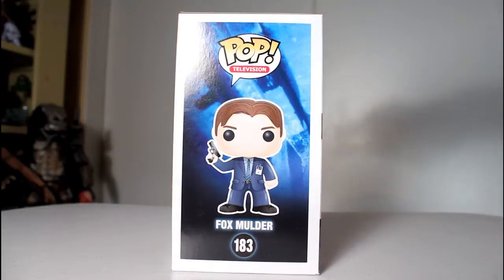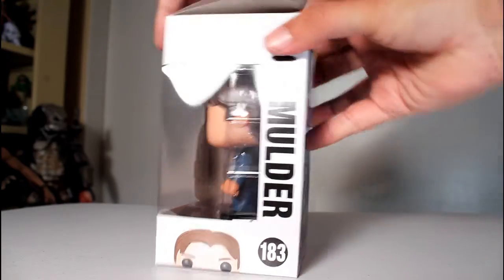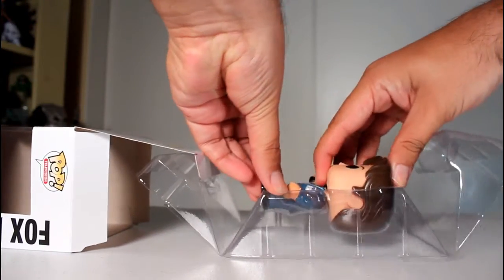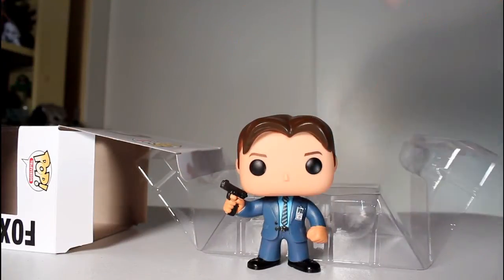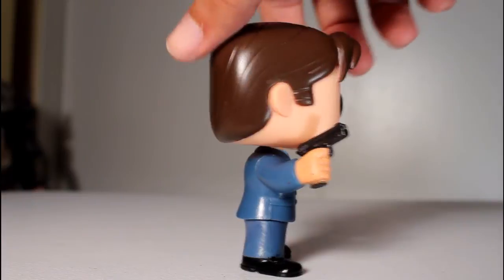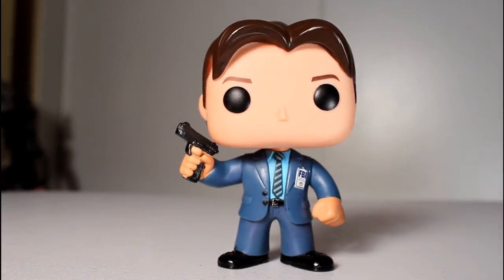Hey, this is John Carlos, and I'm here with a look at the X-Files Funko Pop of Fox Mulder. X-Files is such a great classic show that I think Funko making pops of them is long overdue. And now that I've got this sitting in front of me, I gotta say, I think they did a pretty good job with it.